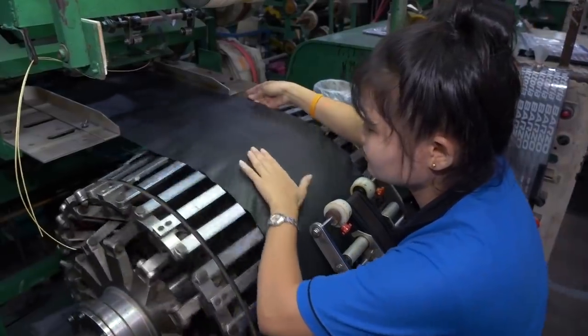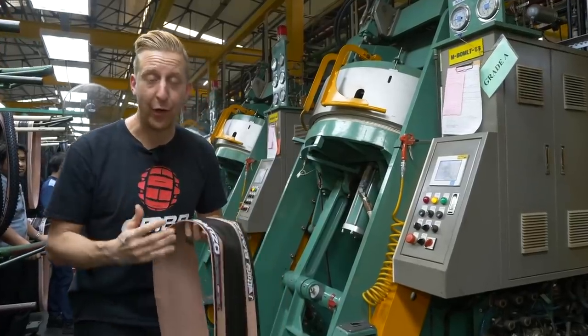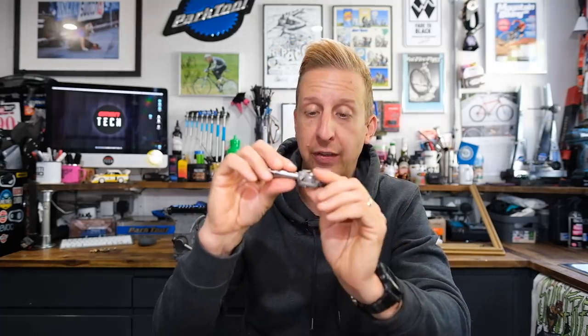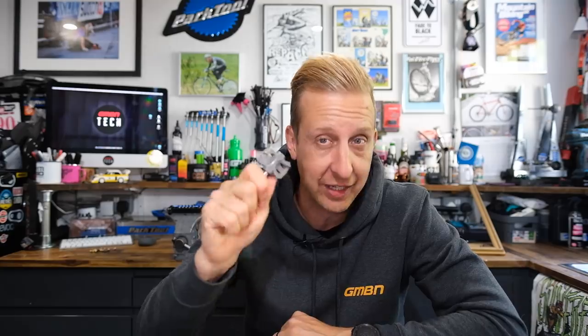When was the last time you were really impressed by the way something was manufactured on a bike? It could be anything — an alloy frame, a CNC frame like the Poles, or brands like Actafove bonding bikes together, or someone like Vittoria with four rubber compounds extruded into one tire casing. Let's talk about serious tech on bikes and manufacturing tech. At this stage these are prototypes, and I'm going to throw a link to the Titanium website in the description. Click through and have a read — it's fascinating stuff.